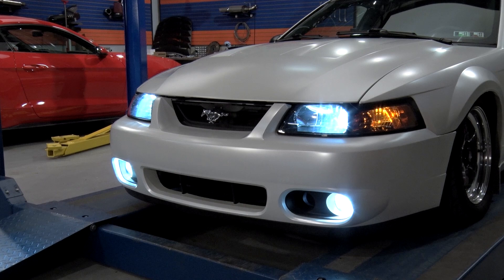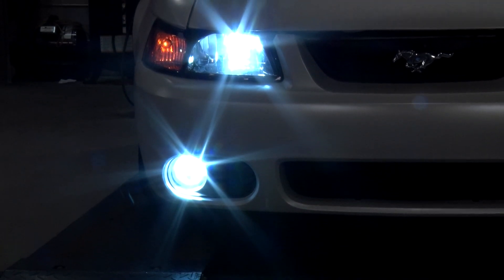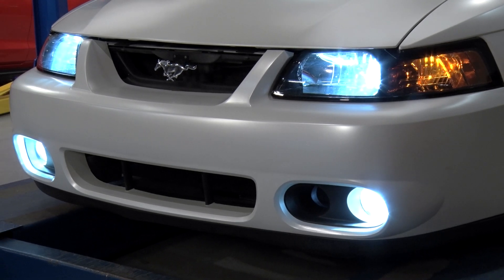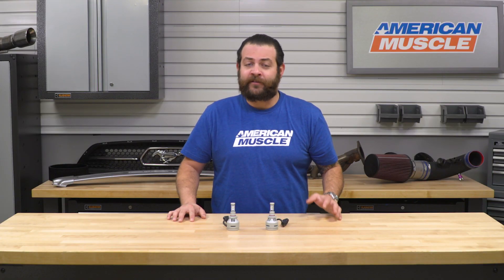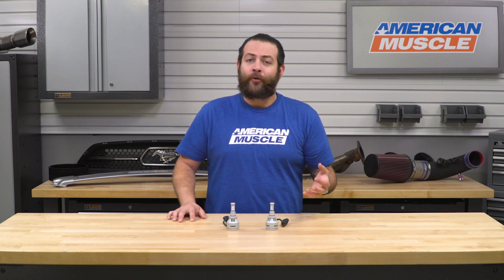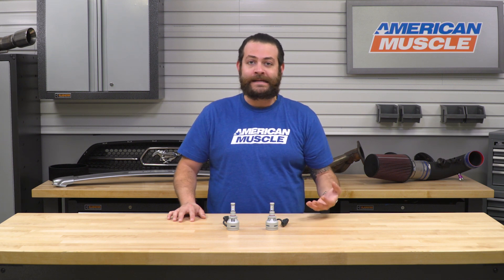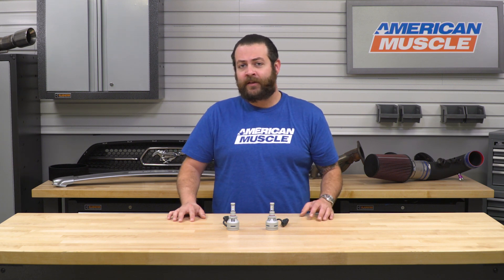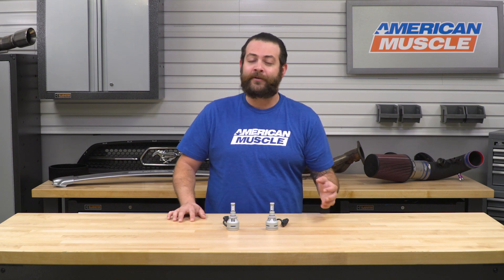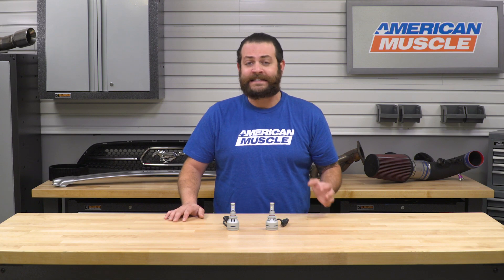This kit should definitely appeal to any Mustang owner looking to overhaul their fog light system with something considerably brighter, as well as giving the front end of your car a more aggressive look. It also appeals to owners who'd rather not run down to their local parts store mixing and matching incandescent bulbs, which can be more expensive and personally, having done this myself, just not as bright as an LED kit.